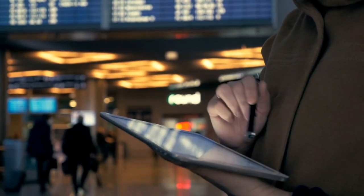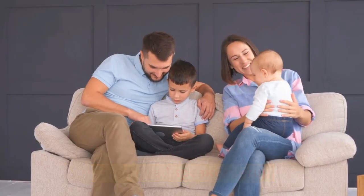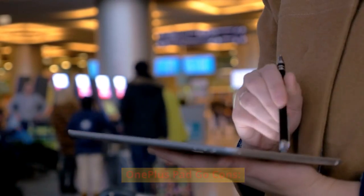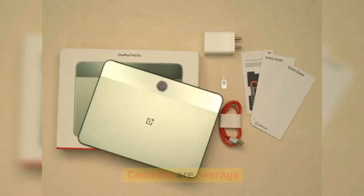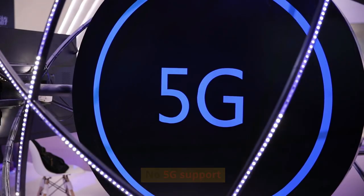OnePlus Pad Go Pros: Long battery life, good quad speaker setup, and clean and simple software. OnePlus Pad Go Cons: Cameras are average, no micro SD card slot, and no 5G support.